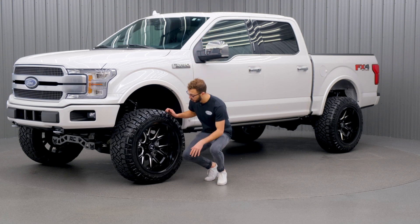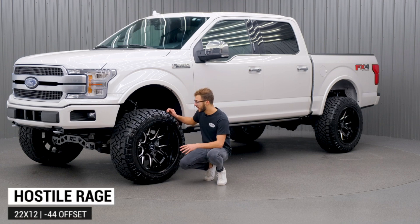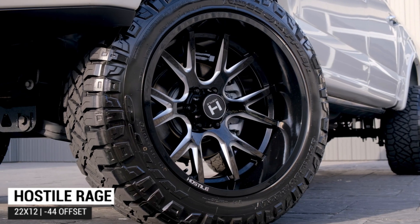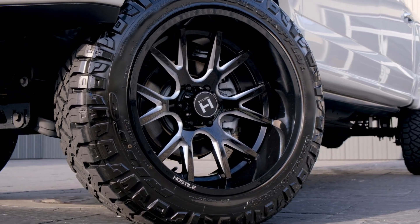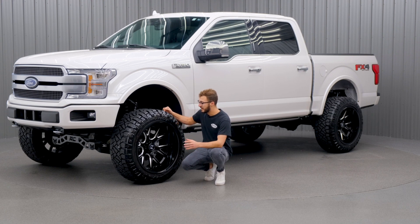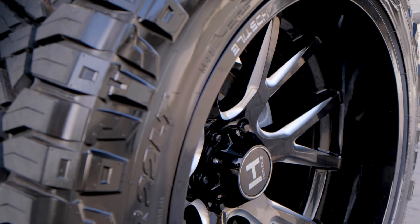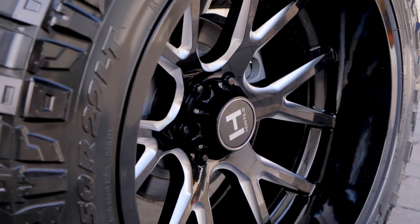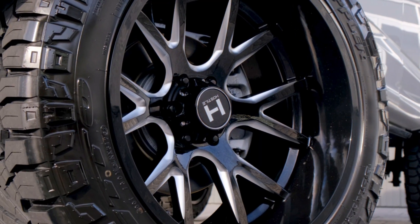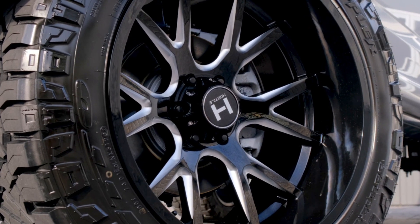Down here we have a 22 by 12 Hostile Rage, and this one's gonna be a very clean and simple design that looks really good on a lot of trucks, especially if it has any chrome accents to it. This one's gonna have the deep dish and concave looks, so it's gonna be a mix between the two. You're gonna have about a four-inch lip, but you're also gonna have your spokes going back towards the middle of the wheel to give it that concave look as well.